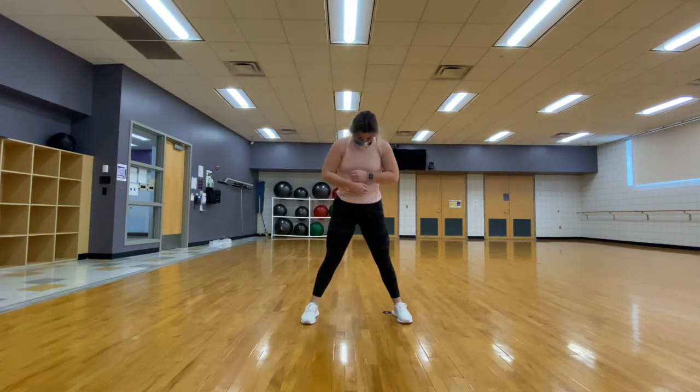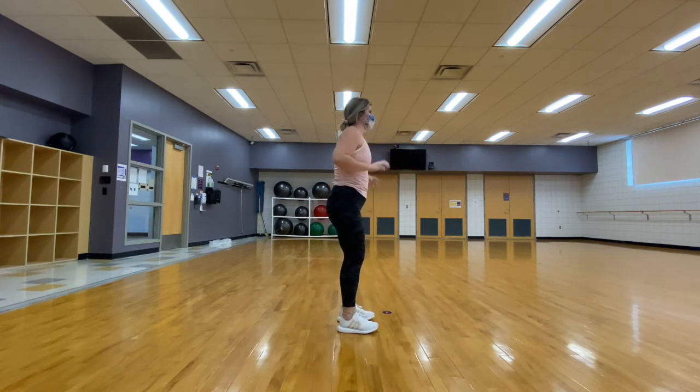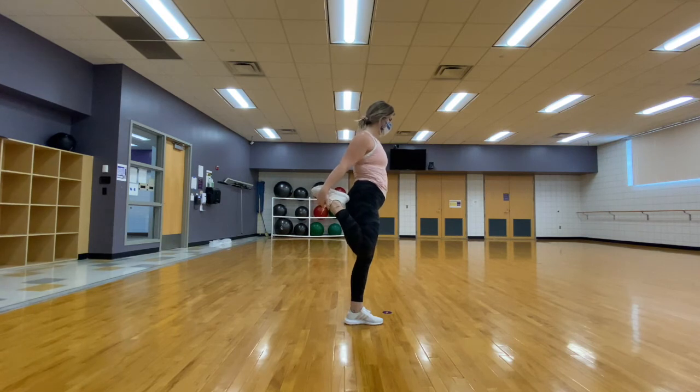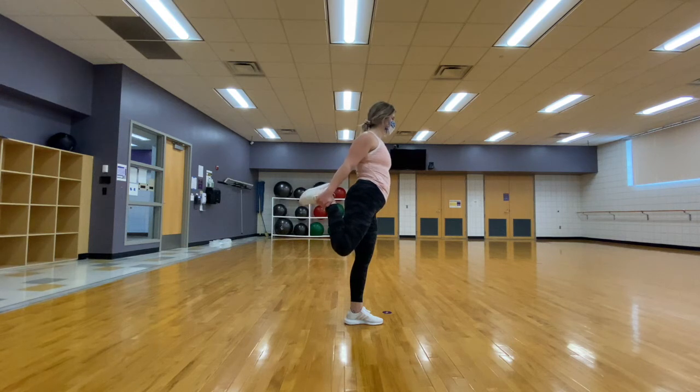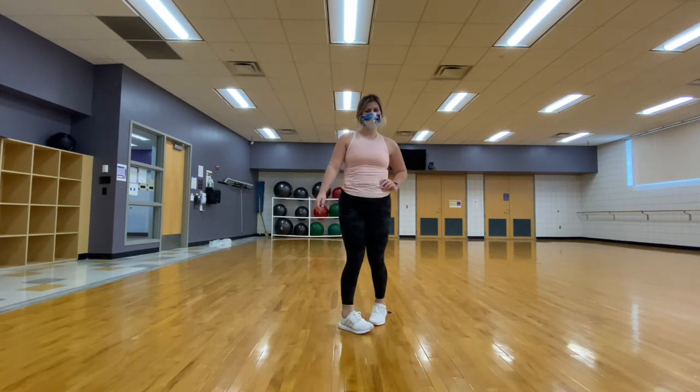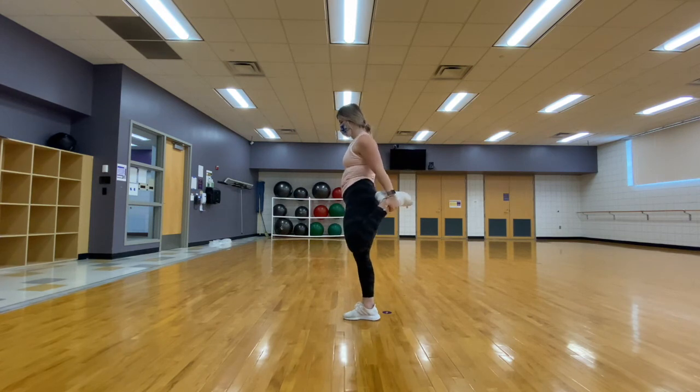Coming back to an upright position, we are going to stretch our quads, holding in our core, grabbing our foot or ankle and feeling that stretch in the front of our leg. Letting that foot come back to the floor, we are going to stretch the other side, again holding in that core, grabbing that ankle or foot and feeling that stretch in the front of our leg.